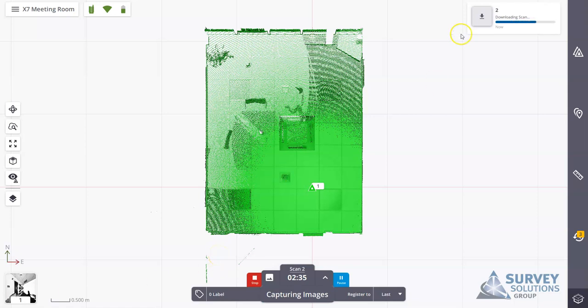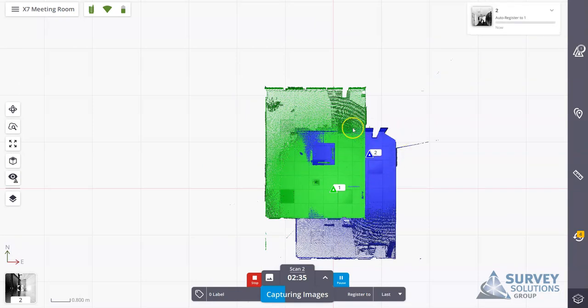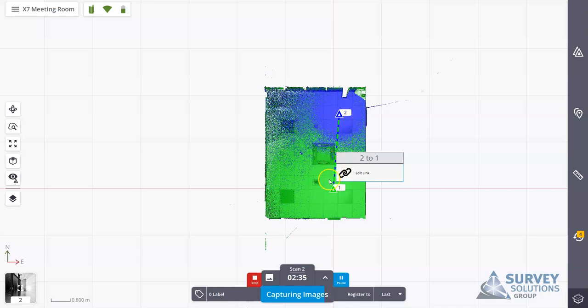Once scan two is complete it starts downloading, and the scanner continues capturing images. It loads the points into the project and scan two appears. Typically the orientation is correct — correct rotation and correct height — but it may be out of position. The IMU is responsible for keeping it at the correct orientation. It will start to auto-register between one and two, and when complete you'll see scan two shift into scan one, creating a pairwise link between them. We want to continue forming links between stations to build a complete registration set, which we can then refine before export.